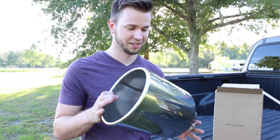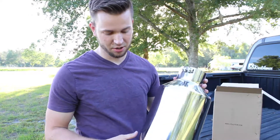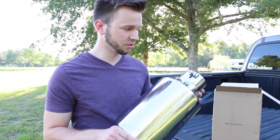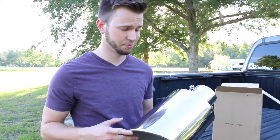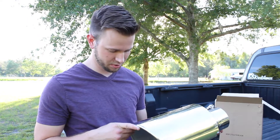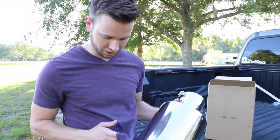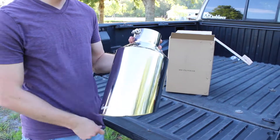What y'all think? This is going on my Tacoma. And yeah, I know this is a diesel exhaust tip, and it's going to be kind of ridiculous for a 4 liter. But I really don't care. I'm going for my own style, my own look, and I think it's going to be pretty sick.